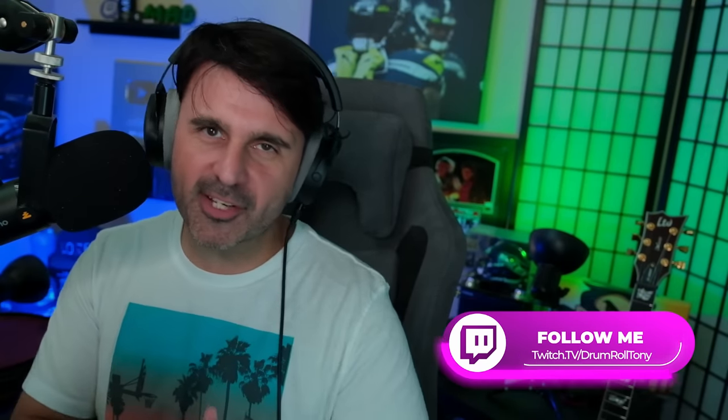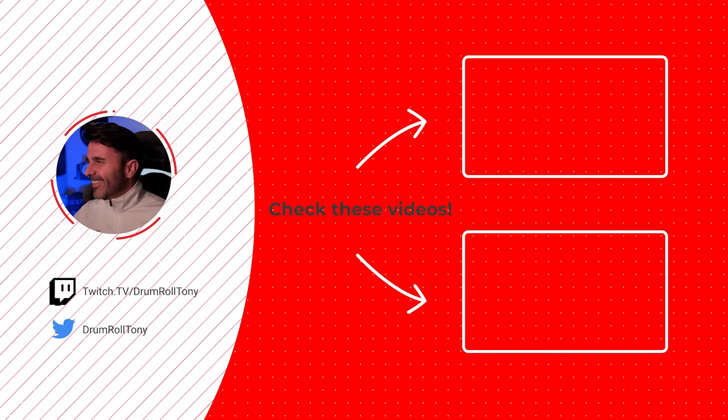My name is Drummer Roll Tony. Catch me when I'm live on Twitch — link for all the socials down in the video description below. Click the like button, subscribe to the channel. YouTube thinks you should watch this video next. Thank you so much for being here. I appreciate you. Have a great day. Take it easy. Goodbye.